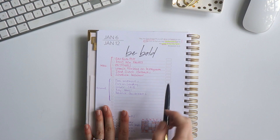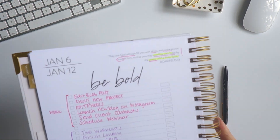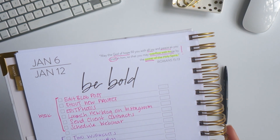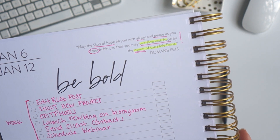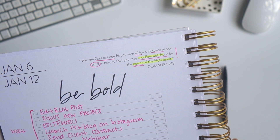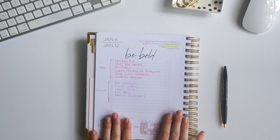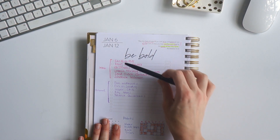As I'm setting up my week, I like to really focus on the verse. The verse for January 6th is: 'May the God of hope fill you with all joy and peace as you trust in him, so that you may overflow with hope by the power of the Holy Spirit.' So I just take a moment and really reflect on my verse of the week.